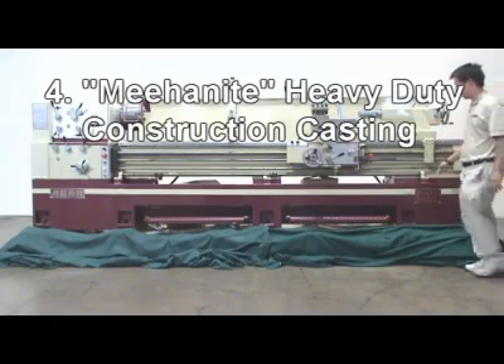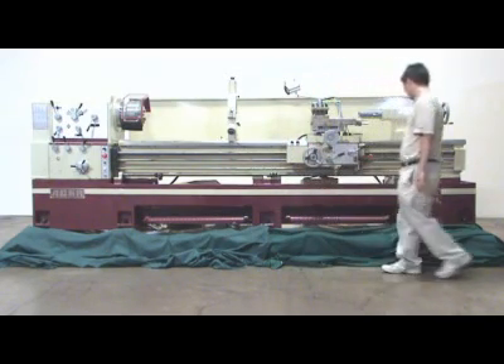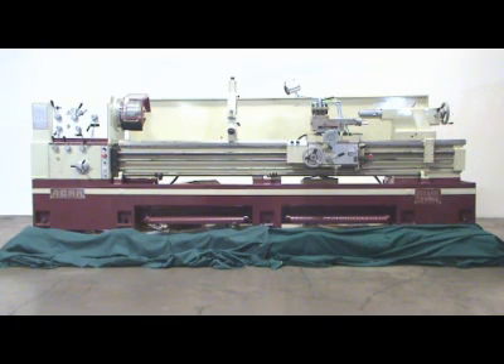Reason four: The bed and stand are made of one-piece heavy-duty Meehanite cast iron, which is annealed to eliminate internal residual stress, providing more stability and resistance to vibration due to deep cutting.